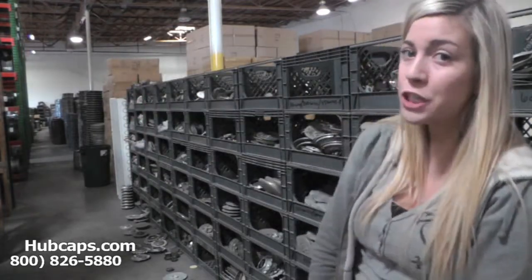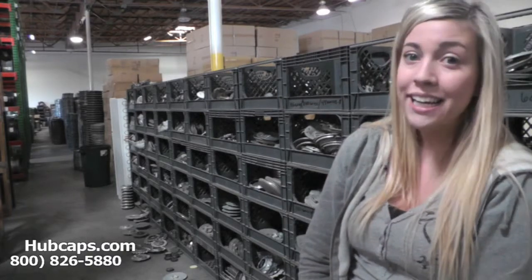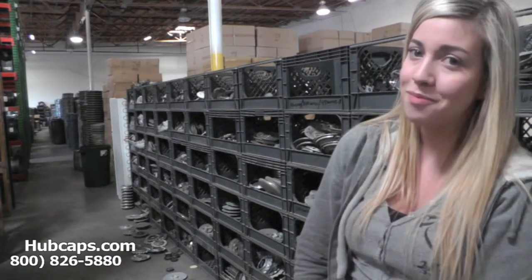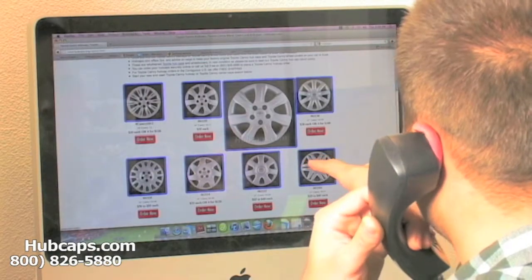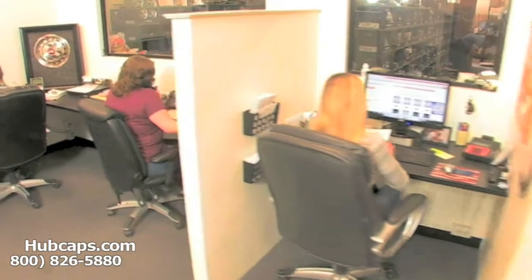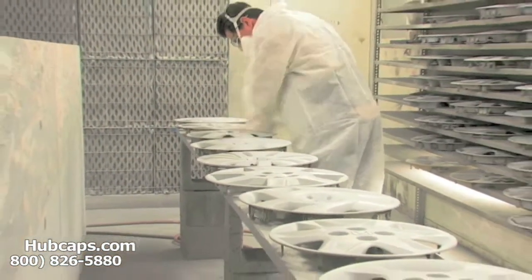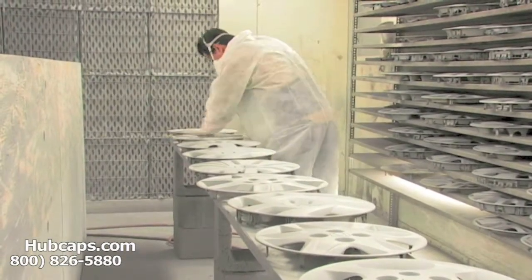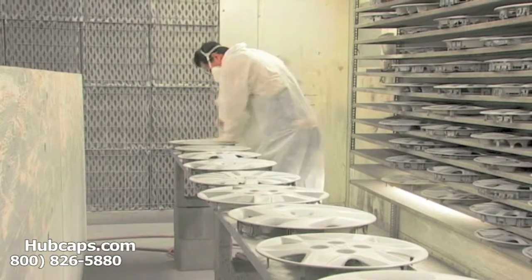Please stay tuned for a short video tour of what takes place when you place your order with us here at Hubcaps.com. We have an online sales department waiting to assist you by answering your questions and helping you to securely place your order online. Our warehouse has a top of the line restoration department, ensuring your Hubcap comes out looking like brand new every time.